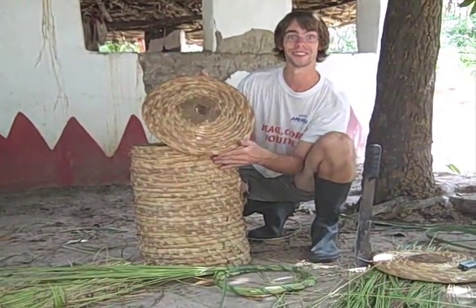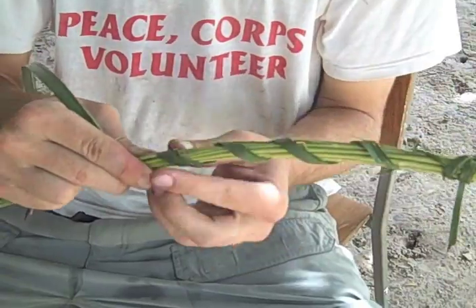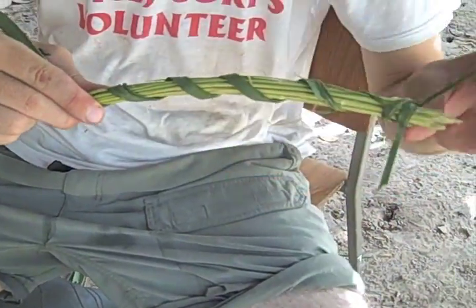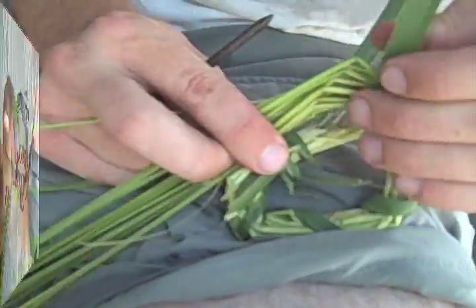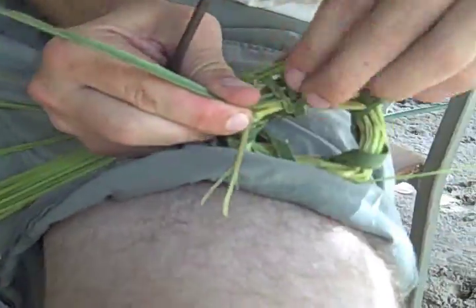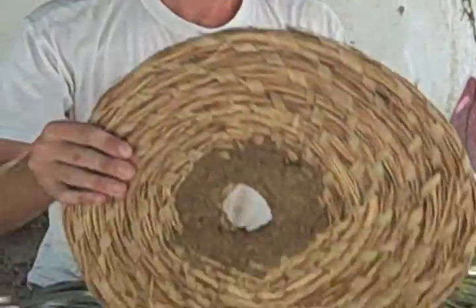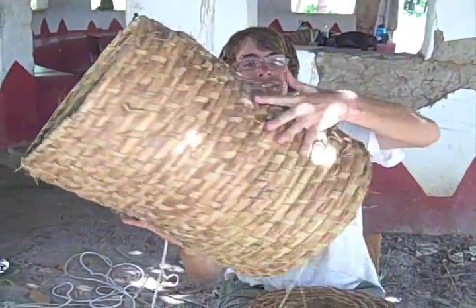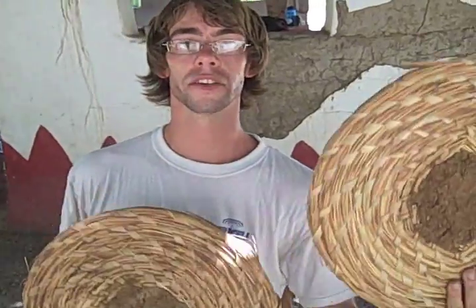Now we're ready for the doors. They require a little less grass, but it's the same process — we've candy caned the grass and now we're going to wrap it around. You want the door one to two inches in diameter, max. Now we'll feed the palm frond through the grass. It's going to look really ugly at first — don't worry. With the body, you're always weaving up; with the door, you're weaving out. The cylinder has no bottom, which means you'll be weaving two doors. The first door will have a hole in the middle for the bees to enter; the second door will have no holes.